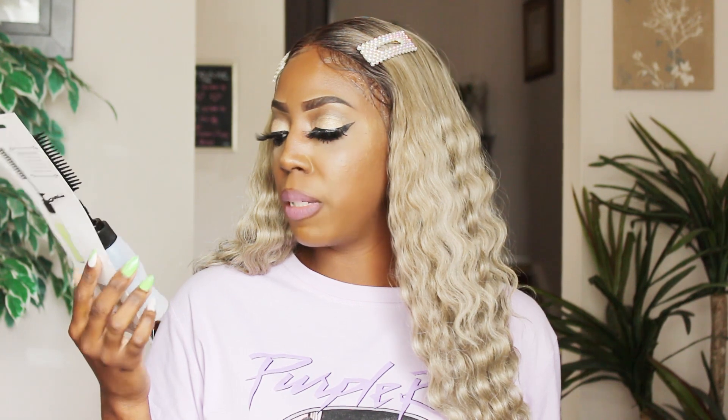I also got this hair dye comb. You're supposed to put the product in here and pump it so when you're combing your hair the product comes out through the comb. I didn't get this to dye my hair — this isn't going to comb my natural hair — but for extensions, sometimes I want to put some conditioner and water through them. I can put a mixture in here and when I'm combing through my extensions, instead of having a spray bottle and then combing, I can just spray while I'm combing — a one-stop shop. If I like it, I'll get more.